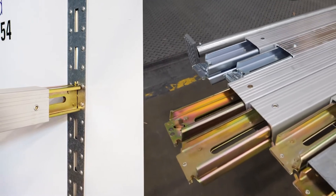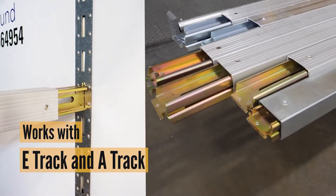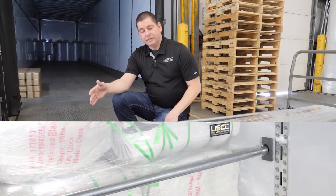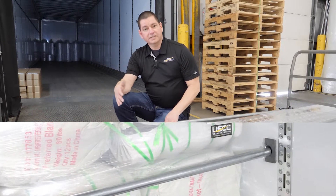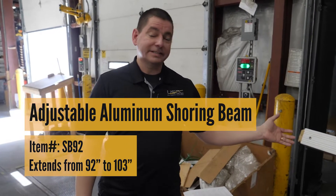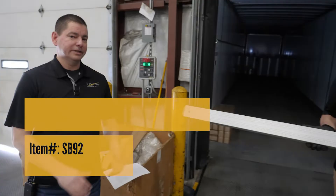Shoring beams work best in trucks or trailers that are equipped with e-track or a-track, and the load bar works best in situations from wall to wall where track's not available. One of our best-selling options for a shoring beam is this item right here that extends from 92 to 103 inches.